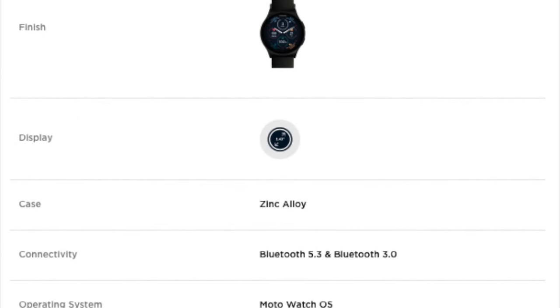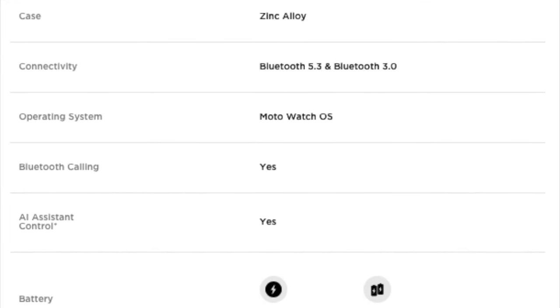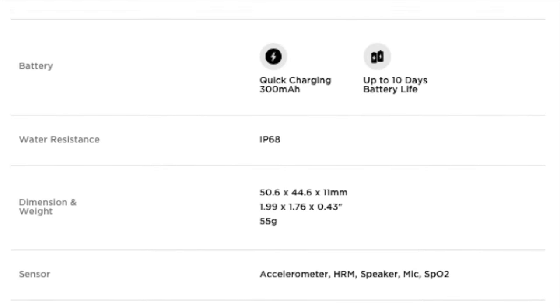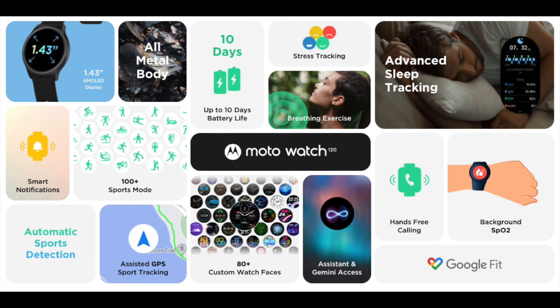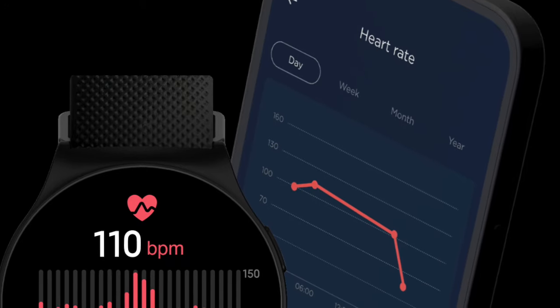Interestingly, the company does not make any mention of its Watch 200, so that one may have been discontinued. As far as design, the Moto Watch 120 features a circular 1.43-inch AMOLED display, housed in an all-metal body made of zinc alloy. This design choice should give the watch a premium look and feel. Its dimensions come in at 50.6 x 44.6 x 11 mm and weight at 55 grams.